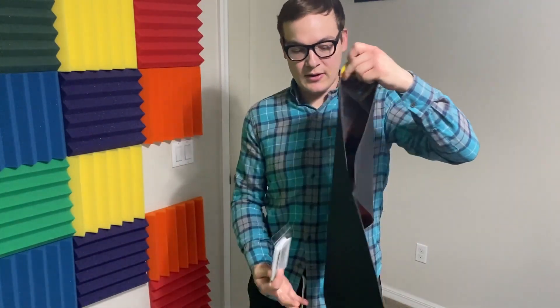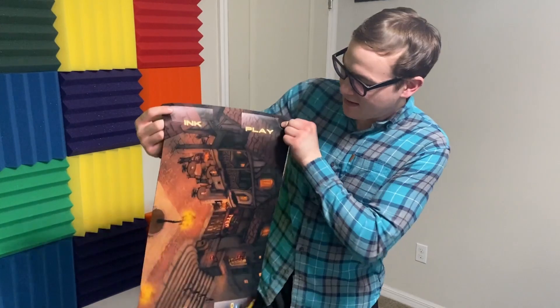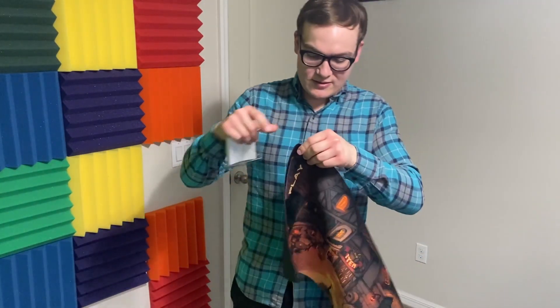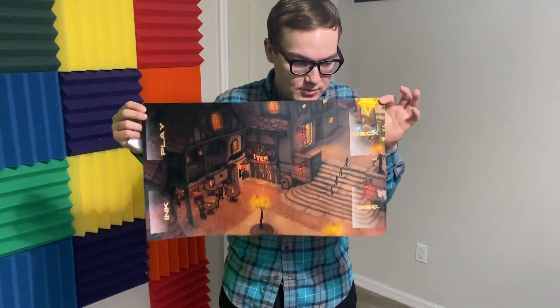Thank you again. If you are watching — the people who made this stuff and sent it over — it did take a while. They're probably not watching, but this is a big deal. It feels very much like it's doing its job. I like that.